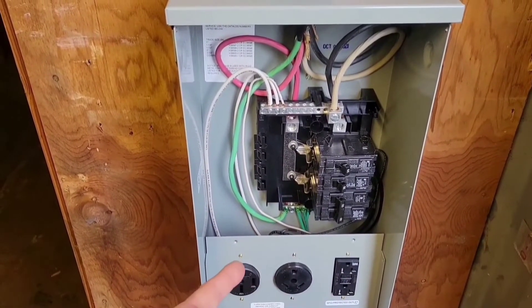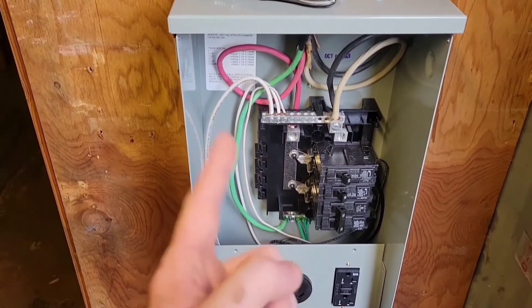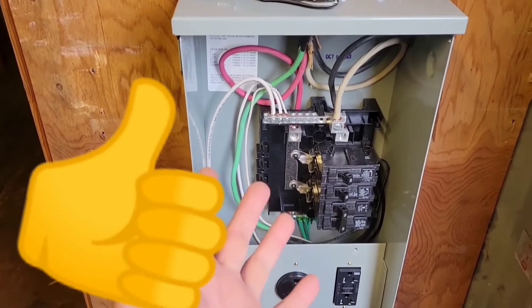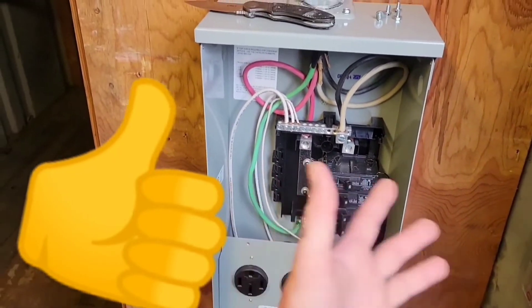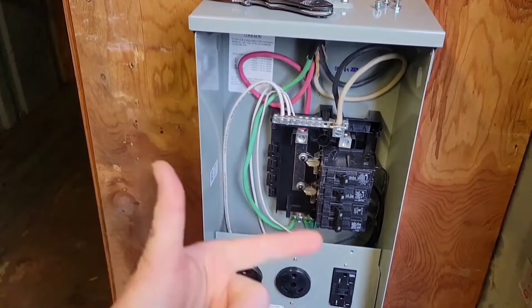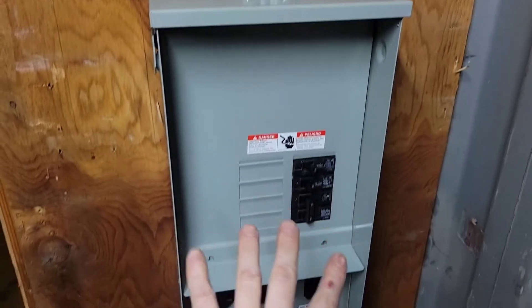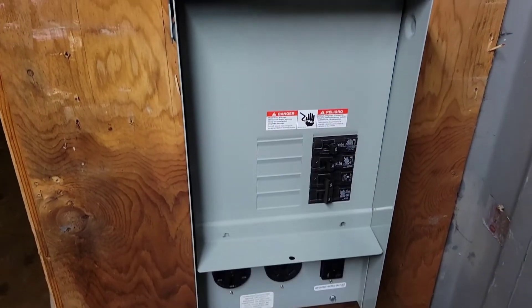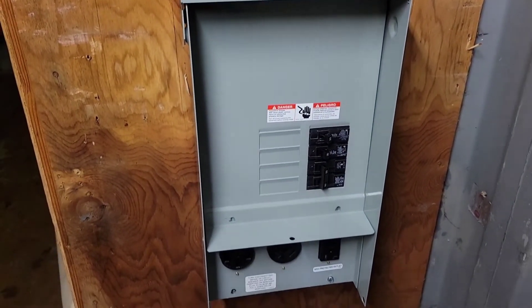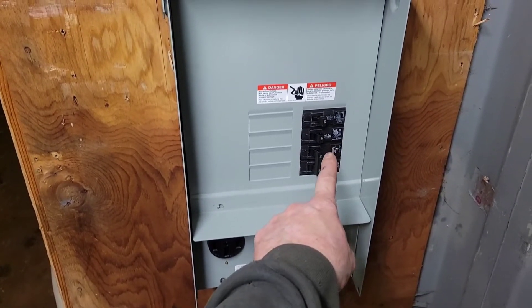If you found this video useful for setting up 220 power — a sub panel in your garage, shed, basement, workspace, container, or outbuilding — go ahead and hit that like button. Take all your screws and get them all put into your panel and your installation is done. Don't plug something in while it's on — shut it off, plug in, then turn it on.